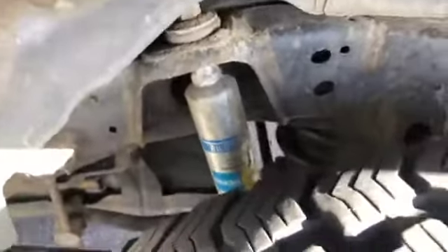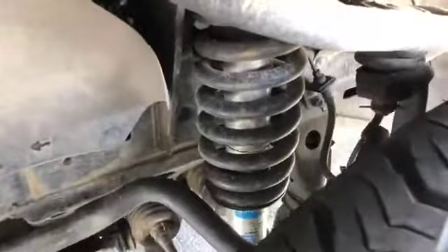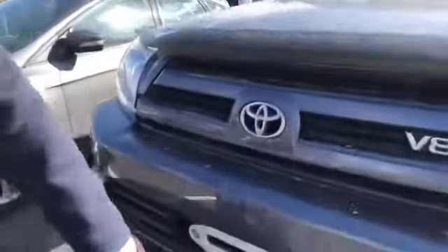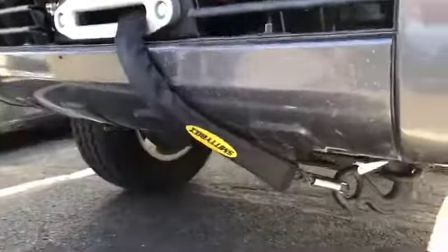Here's the lift. There's a Bilstein 5100 up front here, with Old Man Emu springs. And there's a Smittybilt X20 winch — it's a 10,000 pound. I just hooked that onto there.